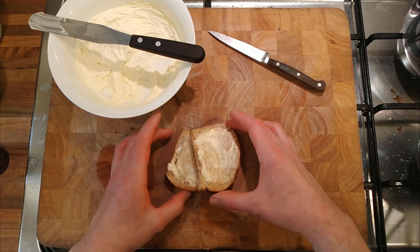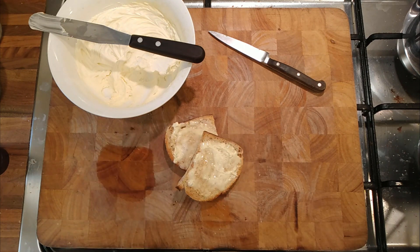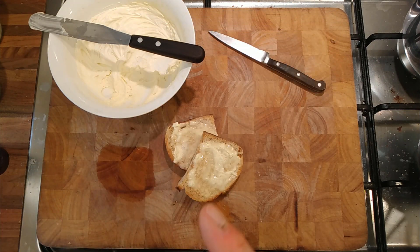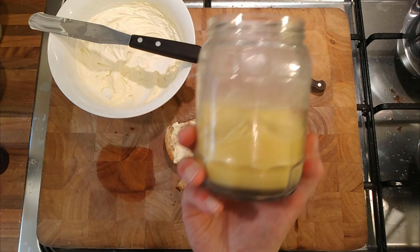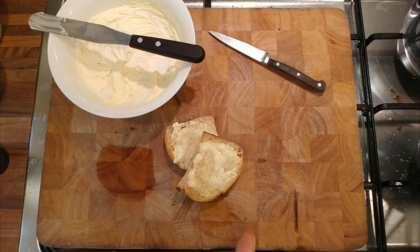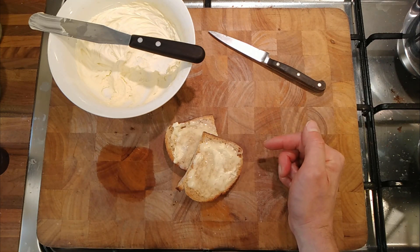It kind of leaves the question: if we can take clarified butter and turn it back into butter, and we can take the fat extracted from some Stilton and turn that into a butter, what else can we take and turn into a butter kind of substitute?